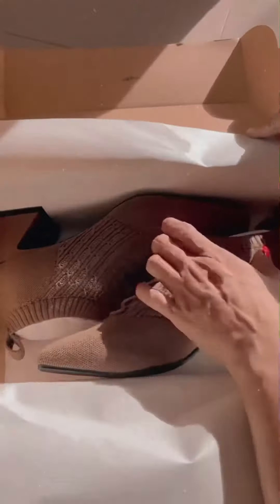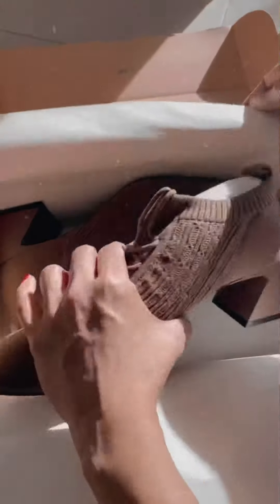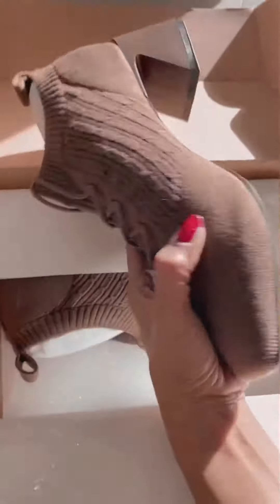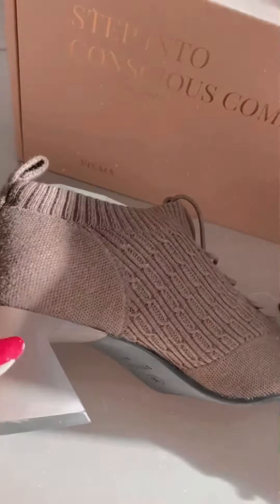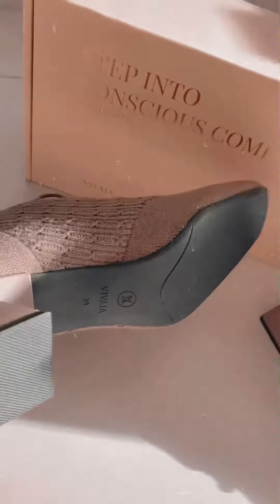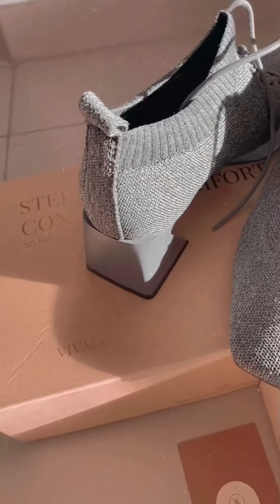Look at this — the color is so good, it's brown, such an earthy color, it looks really warm and comfortable. It's made of knitted material — very thick, but at the same time very breathable, really high quality. The outer sole is made of rubber.